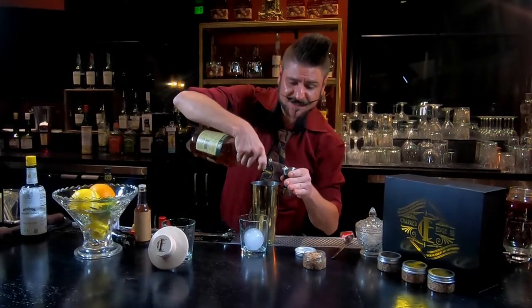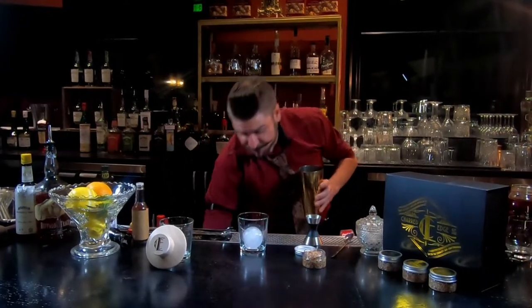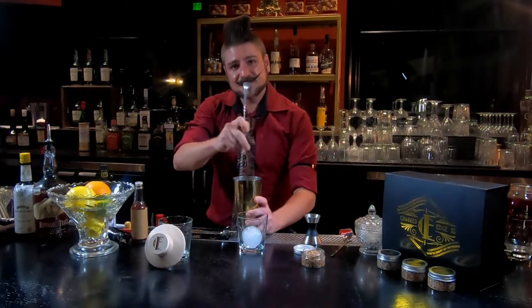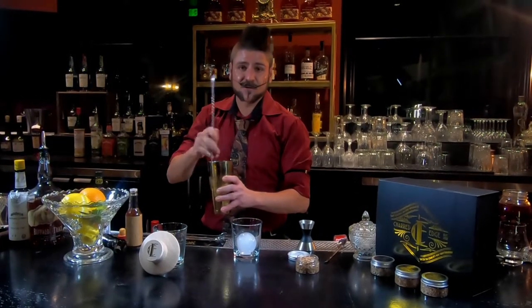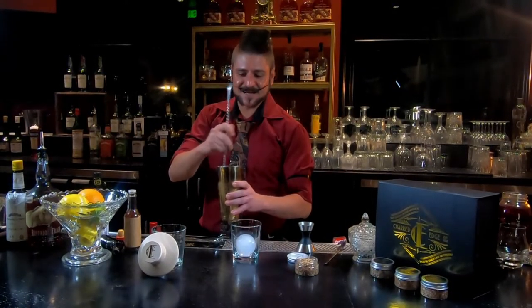There are a couple different permutations on this recipe. One in particular of note from 1887 was written by Jerry Thomas, the original cocktail author himself. In his version, he suggests throwing in a little bit of triple sec or a little bit of maraschino — of course — to give it a little more cherry, a little more orange. This one we're doing just your really basic standard-issue Manhattan. If you go to most any bar in America, most any bar in the world, and order a Manhattan, this is the kind of recipe they're gonna give you.